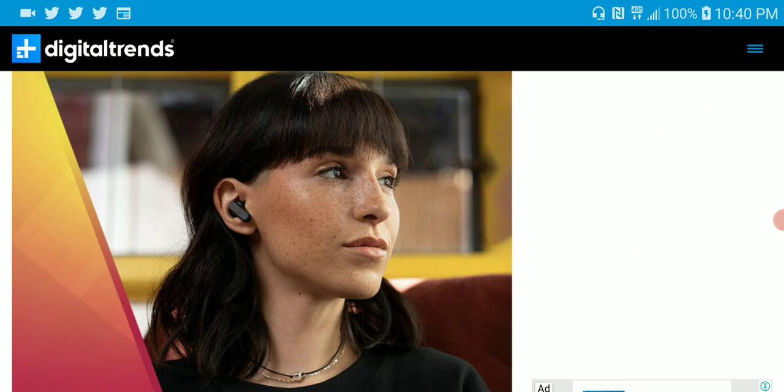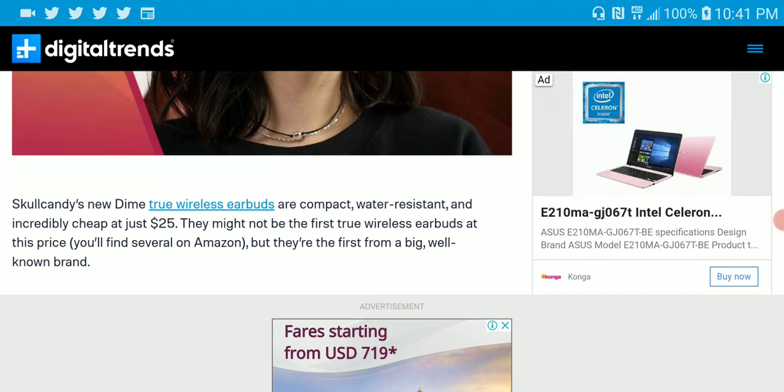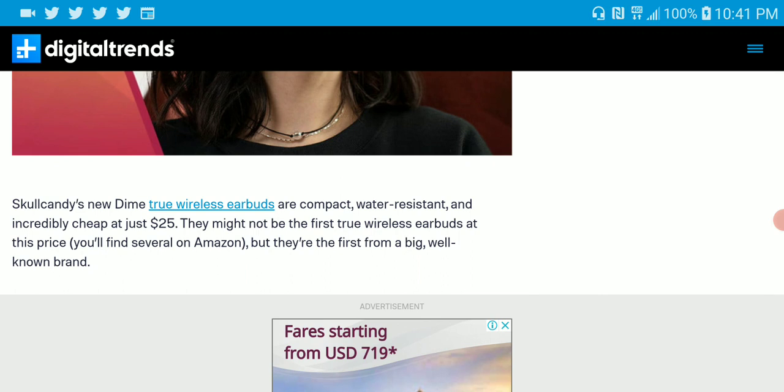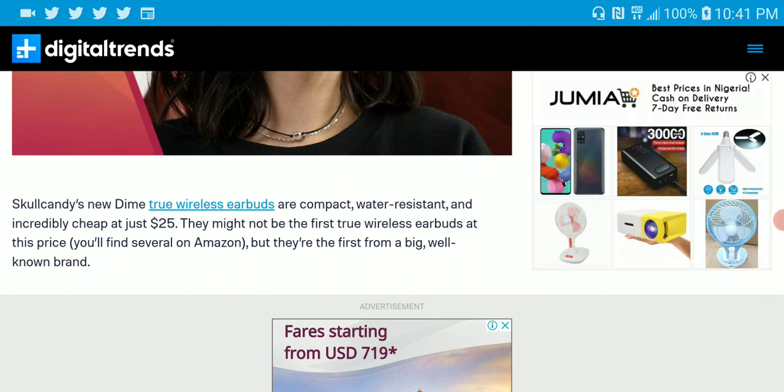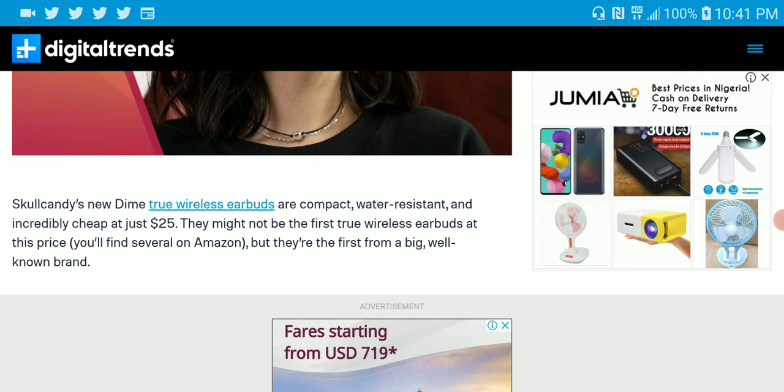The reason why I'm impressed is that over the years, Skullcandy hasn't been that brand that releases anything pretty much below $100. I can't even think back to anything they have released that was less than $80. I may be wrong — I do announce a ton of their products on this channel whenever they release, but I don't think they have much of anything below $80. So this is the first I'm seeing them release something not just $80, but far less than that price range, down to $25.